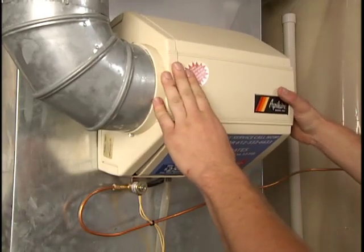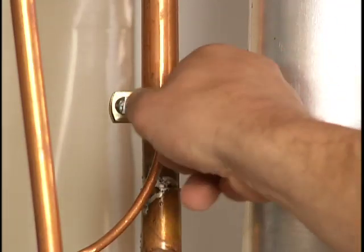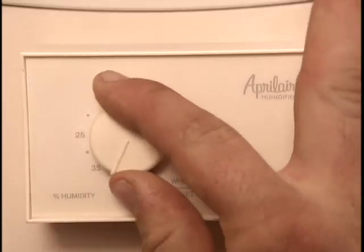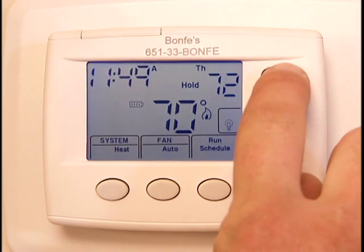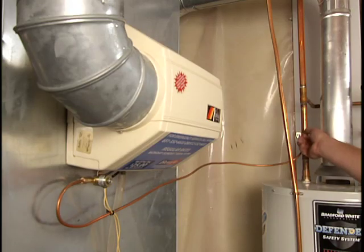Now it's time to test the system. Turn the water back on and turn the humidistat to the highest setting. Adjust the thermostat in the house up high enough to start the furnace. Next, check for leaks in the system.